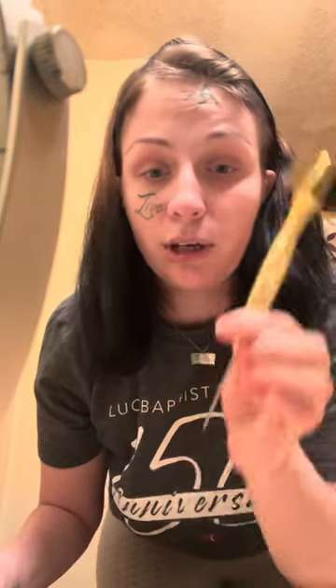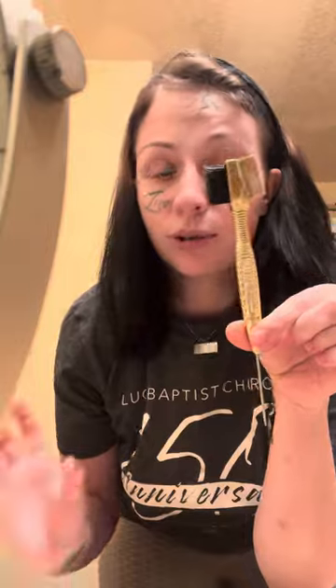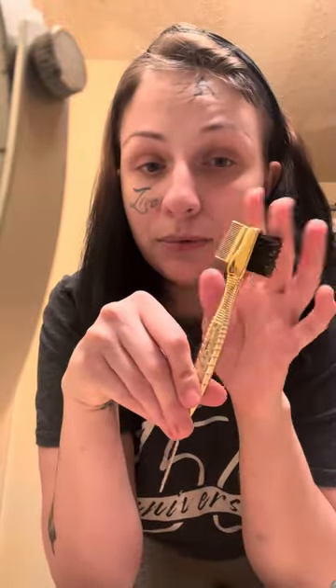Hey YouTube, this is Starz and I'm coming to show you how I do my baby hairs. So first, you have this little brush. Mine's kind of dirty, I've had it for a long time, but with these two sides — because we don't need this part.